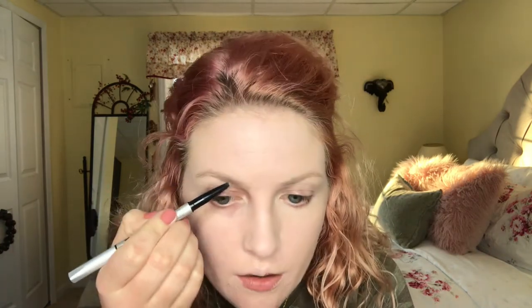I'm just gonna lightly fill them in. To do that I'm gonna be using the IT Cosmetics Brow Power. On days where I want more natural looking makeup, I'll do a little bit darker on the tail and then hardly even touch the front. After I'm done filling them in, I'm just gonna get that same brush and comb it through to kind of blend everything together.